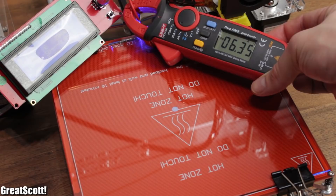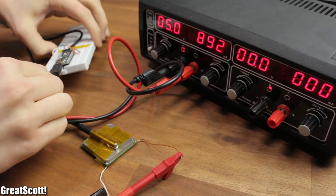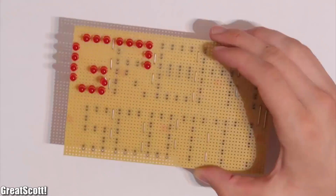For example, the heated bed of my 3D printer draws around 6.3 amps at 12 volts, which equals 75.3 watts — that's three quarters of the power my TV needs to function. That's a lot, but I came up with a small, safe, and less power-hungry design that you can build at home. Let's get started.